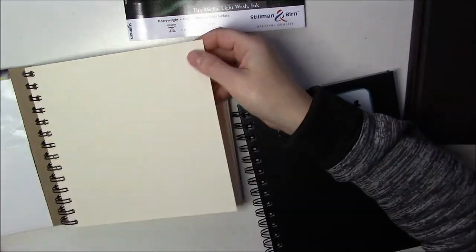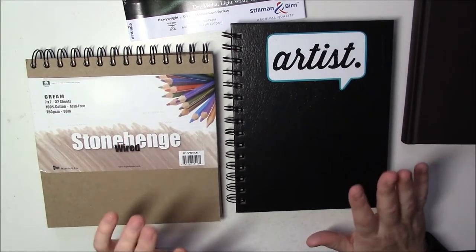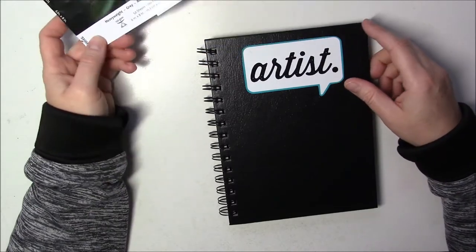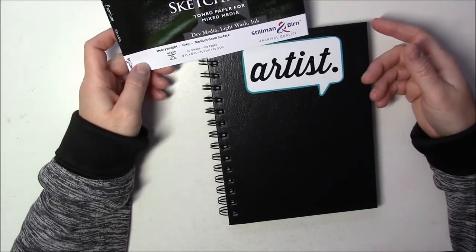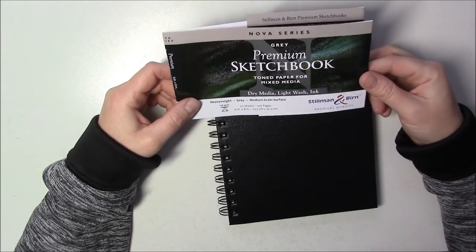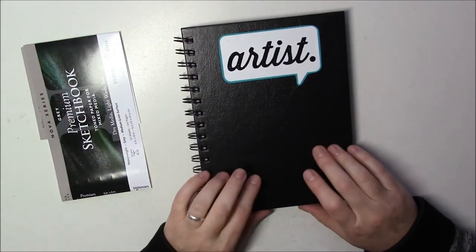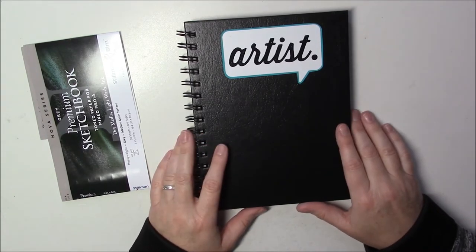Yeah, it's definitely thicker. I think this would work well for wash too. Anyway, this Stillman and Birne is a brand new series — the Nova series — it comes in gray, tan, and black. I've already done a little video on my smaller black sketchbook which I really liked. So I'm going to start doing a portrait on this one and we'll see how I like it — hopefully it's thick enough that it won't buckle.